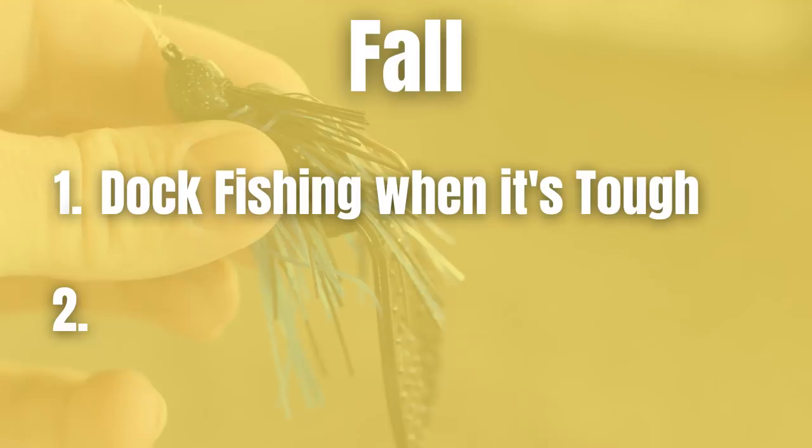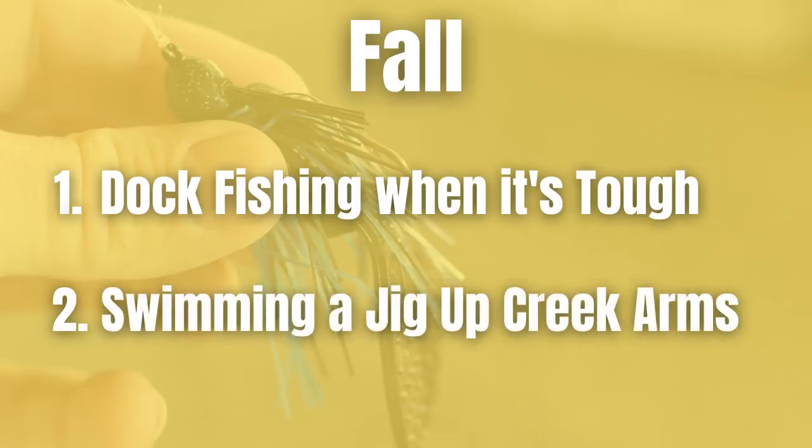As fall continues and water temperature drops, one of my favorite ways to catch bass is on a spinnerbait — but when I'm in creek arms with stained water and two to four feet of visibility, using a swim jig and fishing it higher in the water column like you would a spinnerbait is a great alternative. I've noticed that bass suspend a lot during the fall — you might be fishing a laydown in five or six feet of water but those fish are only a foot or two down, so swimming the jig higher in the water column is key because if you flip a jig in there it might fall past them too quickly.